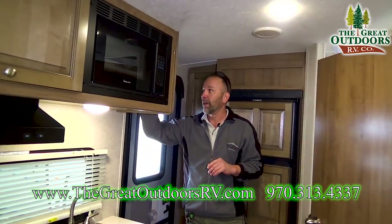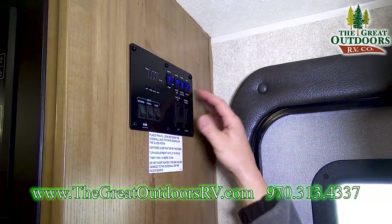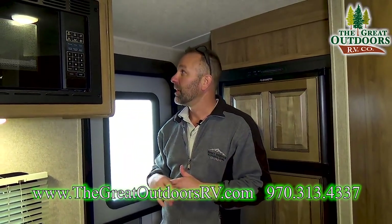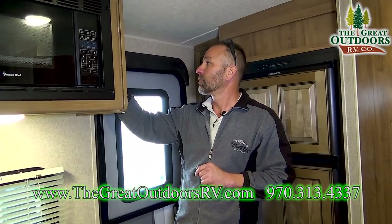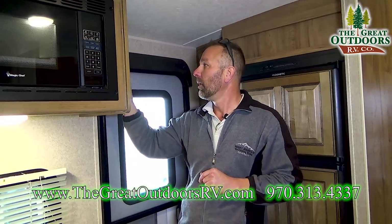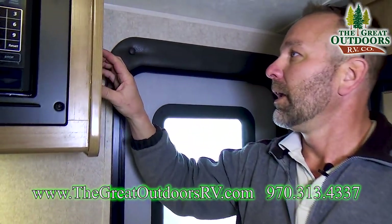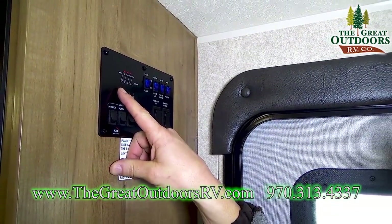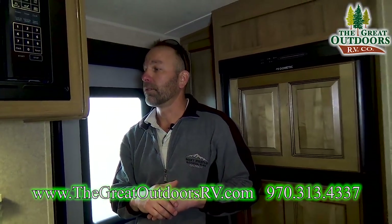Back here is your instrument panel. One thing I want to mention is the tank heaters — they cover all tanks and this coach is rated down to minus 11 degrees. Turn the tank heaters on and it'll help keep your tanks from freezing up in winter. Your gas and electric switches for the water heater are right here, along with the water pump. All your lights are located here, and the controls for your awning and couch slide-out are here as well. The monitoring panel gives you a readout of battery power and your fresh, black, and gray tank levels so you know when to dump.